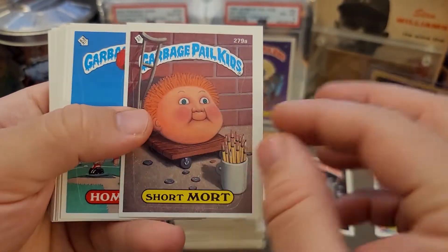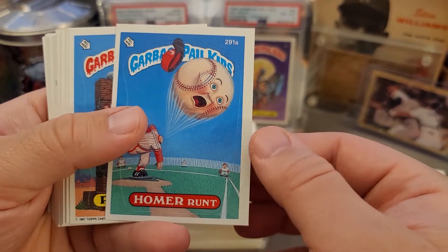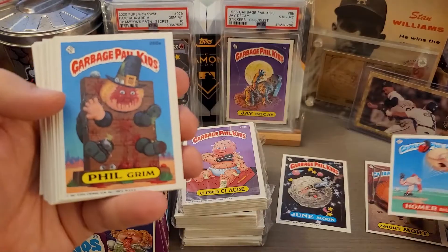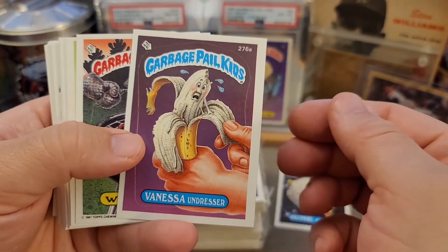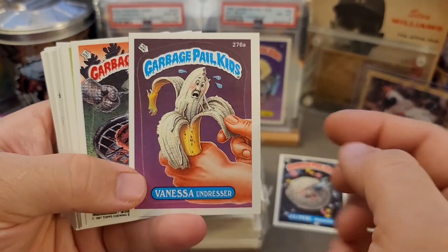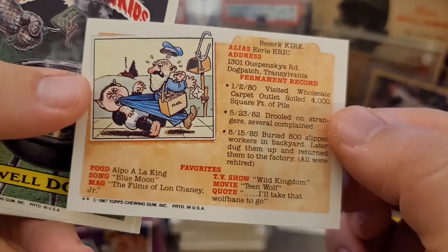We got Short Mort — that's one I think I've seen before, with just the head sitting around the card. There's Homer Runt, baseball-themed, always awesome, though woefully off-centered. Phil Grimm's is definitely another one I recall — pretty good one there. Vanessa and Dresser — you can see how off-centered this one is, so again it'll go in my collection but probably not going to get that graded.